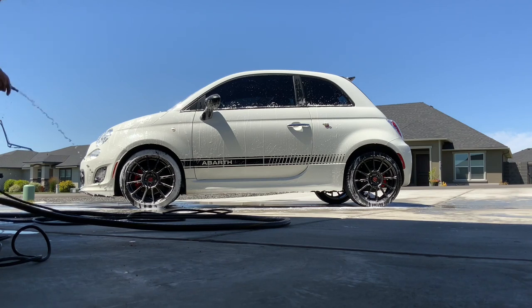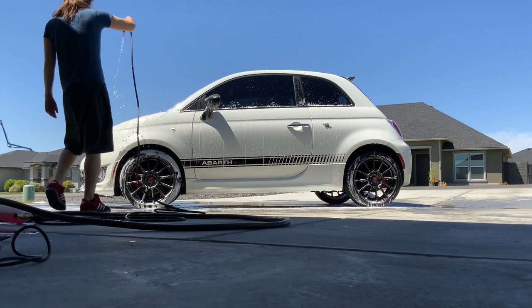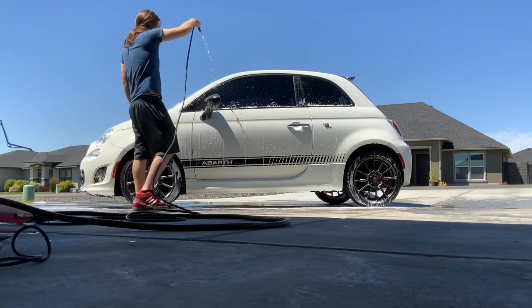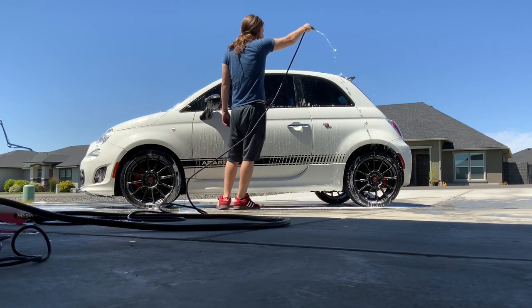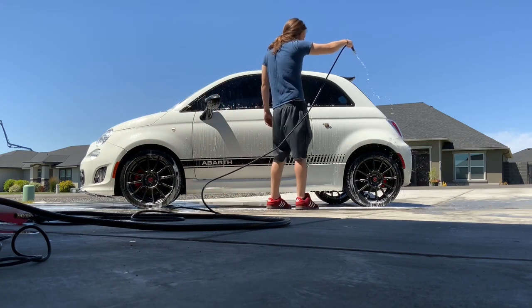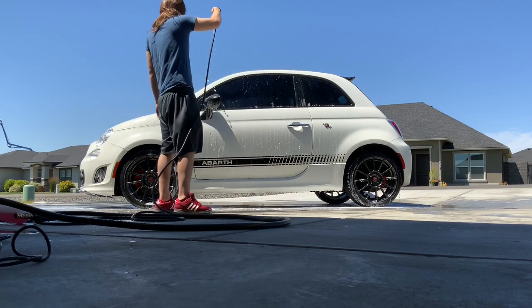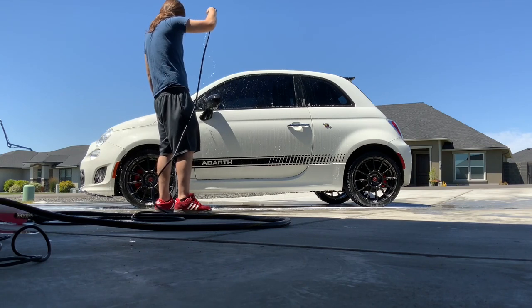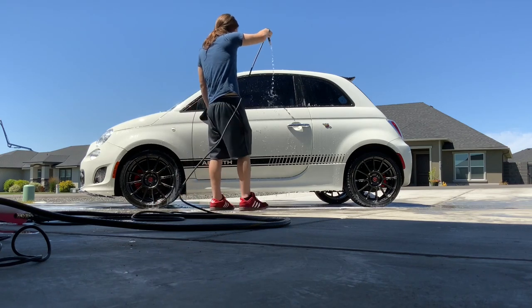Here I'm just going to use the pressure washer without putting any pressure through it to rinse off the car. I think I just did this for time's sake on this one.